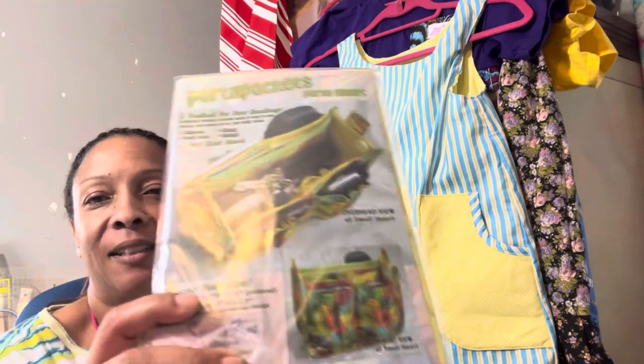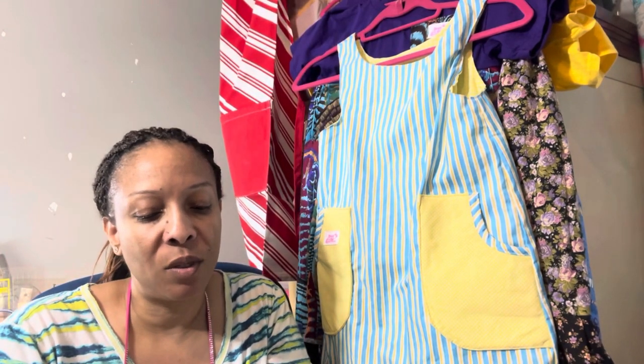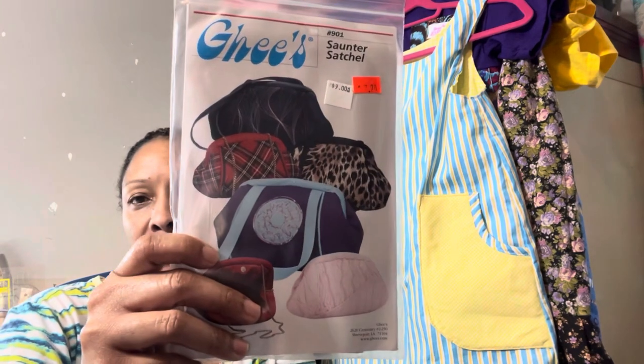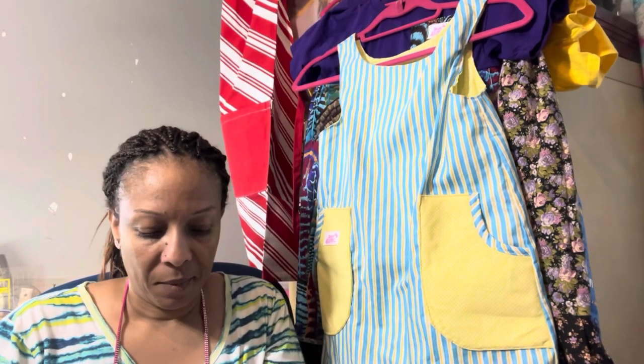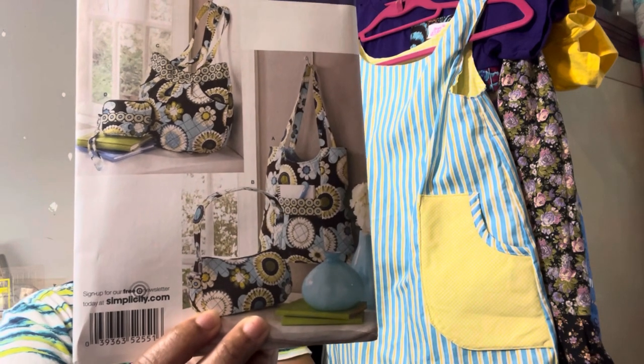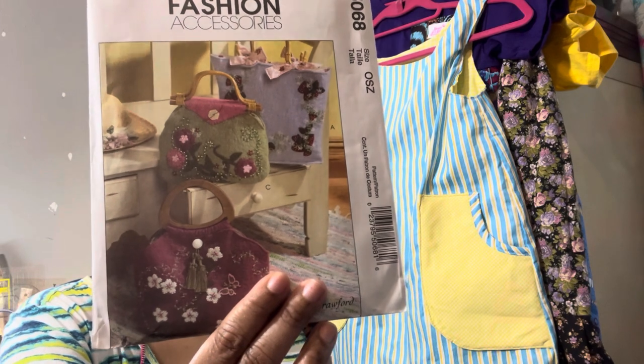We have some more patterns. Look at that one — that's a good traveling bag, like if you take your sewing machine somewhere. Here's a Vogue pattern. These Simplicity bags put you in the mind of Vera Bradley bags. And this one looks like it's made out of felt.